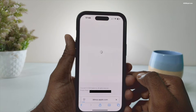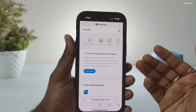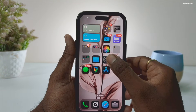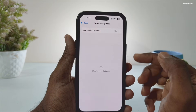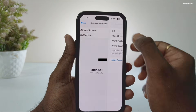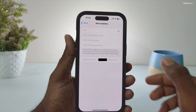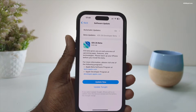You will be asked to enroll in the beta program — don't worry, it's completely free of cost. Once it's done, go to Settings > General > Software Update > Beta Updates and select iOS 26 Developer Beta. Now you should see the iOS 26 beta ready for download.